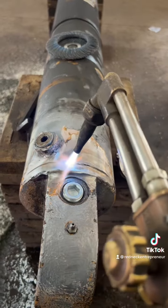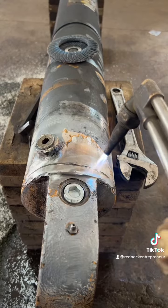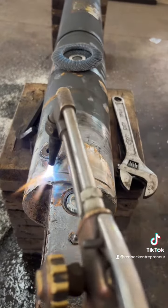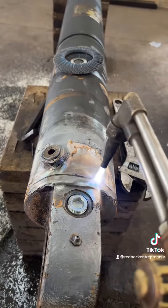I went ahead and grooved it out just slightly. Now I got to get rid of all that hydraulic oil, so I'm going to go ahead and burn that hydraulic oil as much out as I can so I can get a nice clean burn. Let's see how it works out.